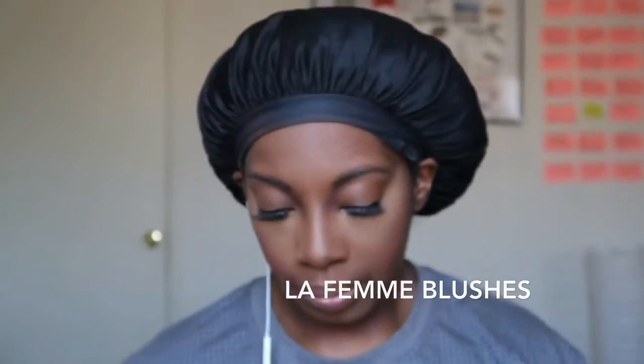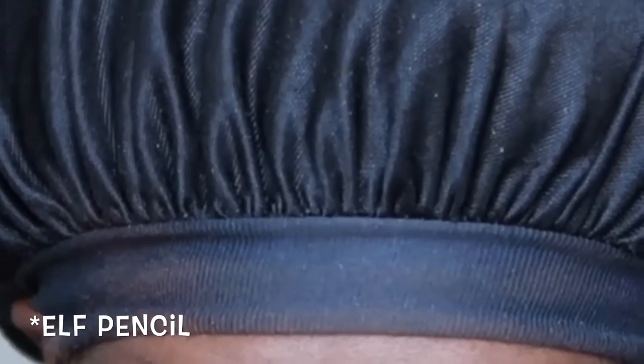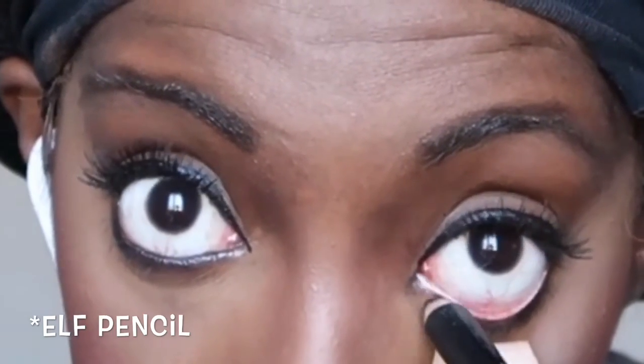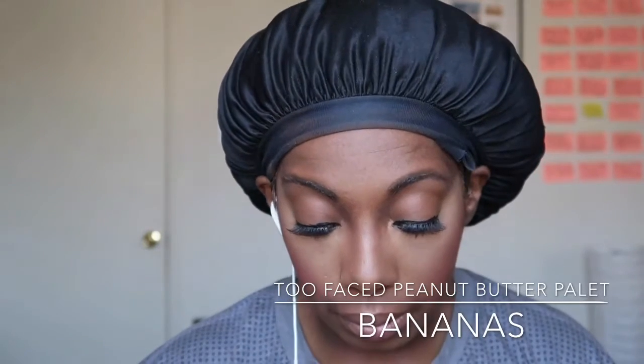Now I'm taking my blush brush — I mixed two different blushes. These blushes are from La Femme and I ordered them on Makeup Mania — I'll leave the description below of where I got them. Then I take a jumbo pencil from NYX and go in on my waterline. I really like how this looks. I used to only go halfway, from the outer corner to the middle, but more recently I like how it looks when I go all the way.